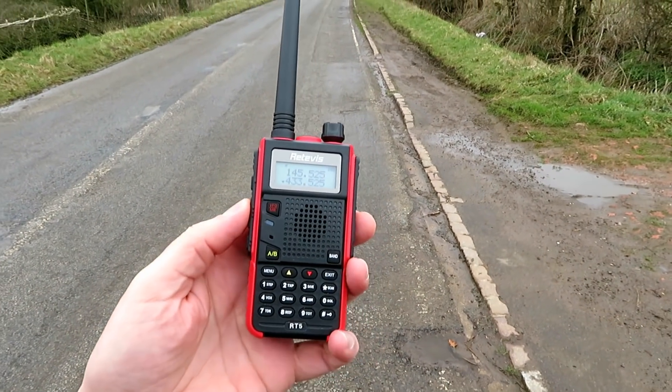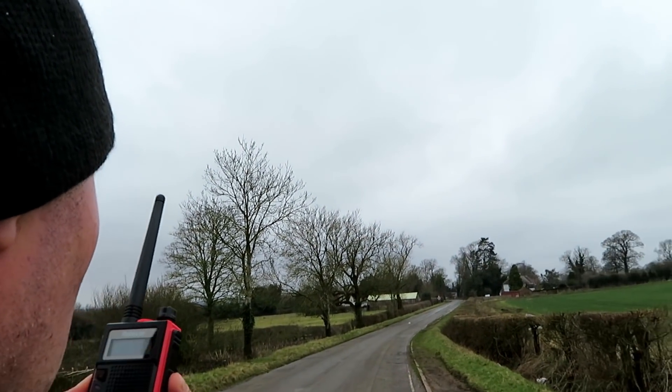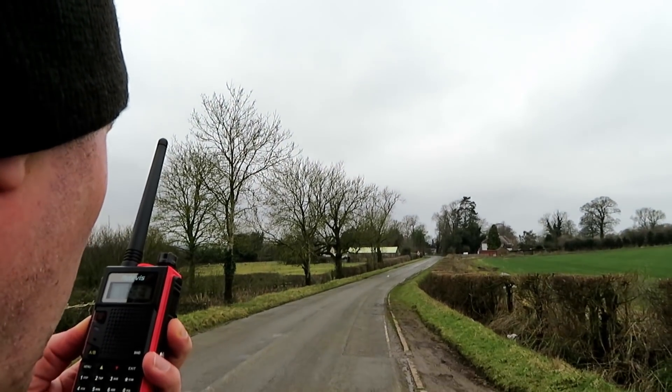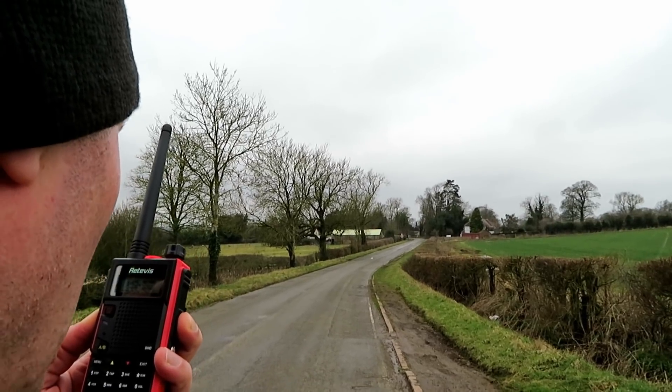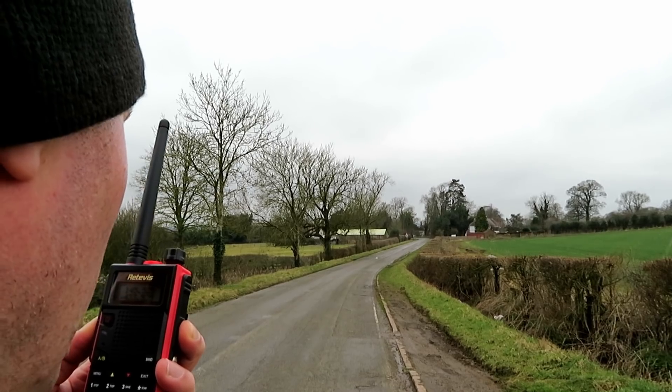Right, here we are with the Retevis RT5. This is G7 LNK portable with the Retevis RT5 at location A, 3 miles. Testing UHF high power setting. 1, 2, 3, 4, 5, 5, 4, 3, 2, 1. A quick brown fox jumped over the lazy dog.